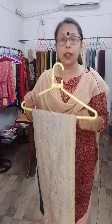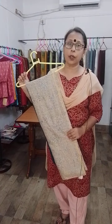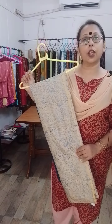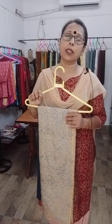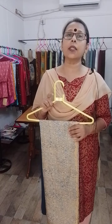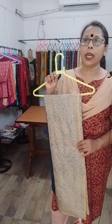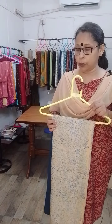These were the tasar kurti pieces with cotton salwar pieces. So if you want any of them, you can ping me on my WhatsApp number. My WhatsApp number is 9432662588. If you have any kind of query, you can contact me through my WhatsApp.